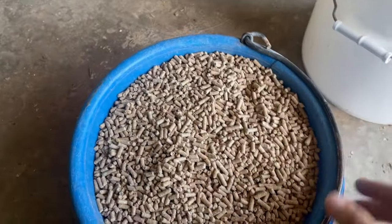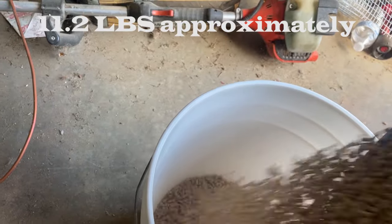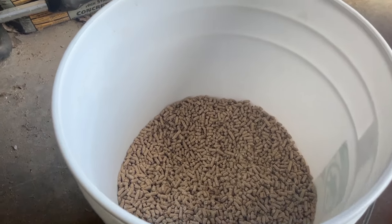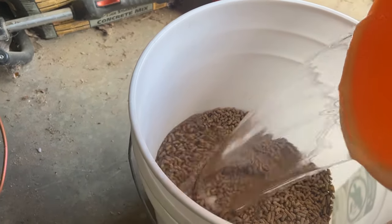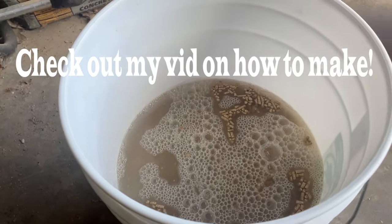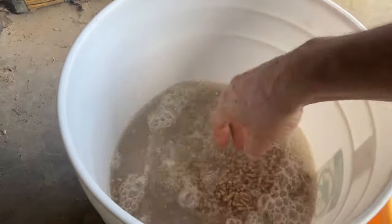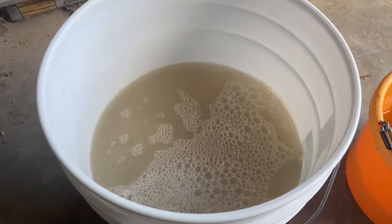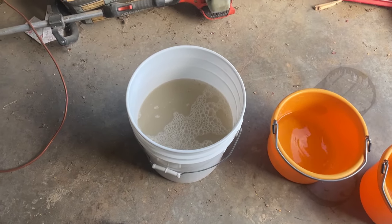We got eight quarts — one bucket of pellet — that we're going to put in here, and then we add the water as well. It's definitely going to need more water than that. Once it gets settled in, we're going to get a weight on that.